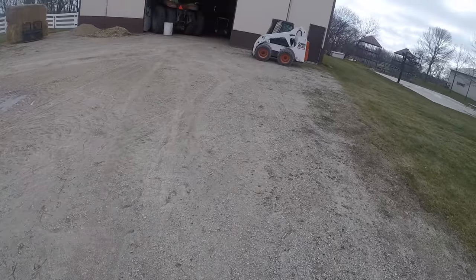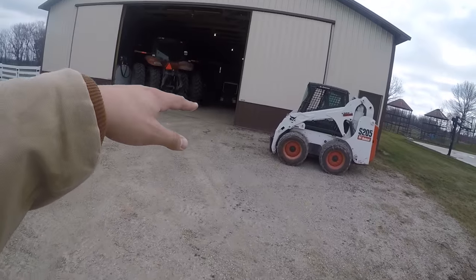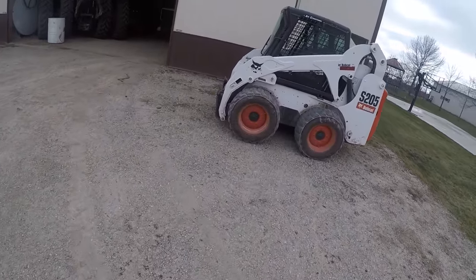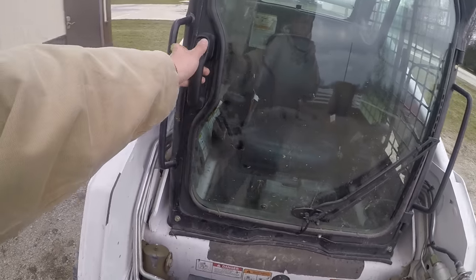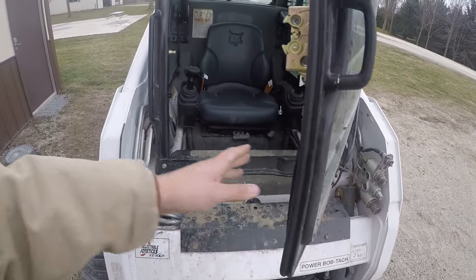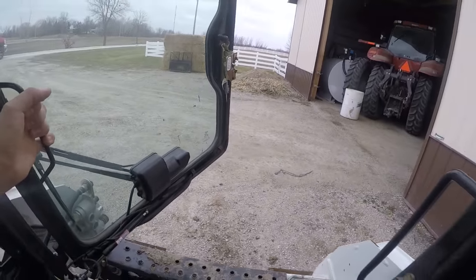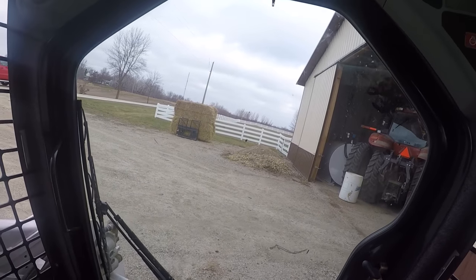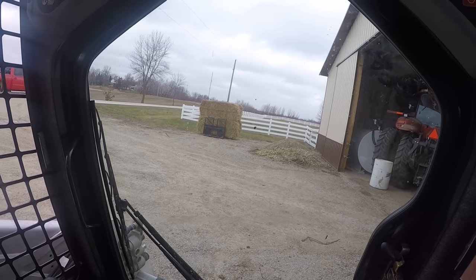It's nice to have a bucket to help curl it over as you go up on the trailer so the skid loader doesn't want to tip back. But it's going into the shop and I don't think they want a bucket in there, especially a dirty one. So I'm going to just load it slowly without a bucket and we'll see how that goes.